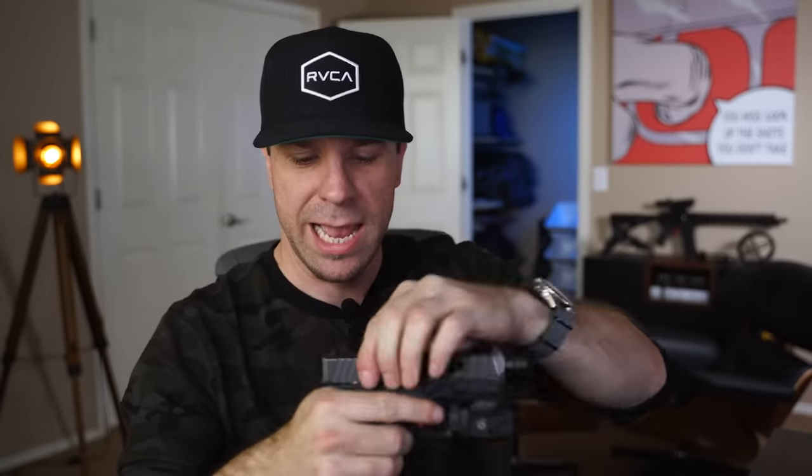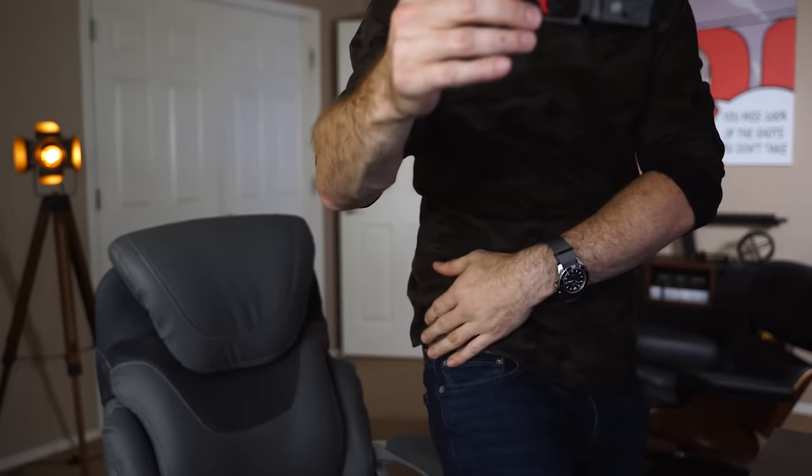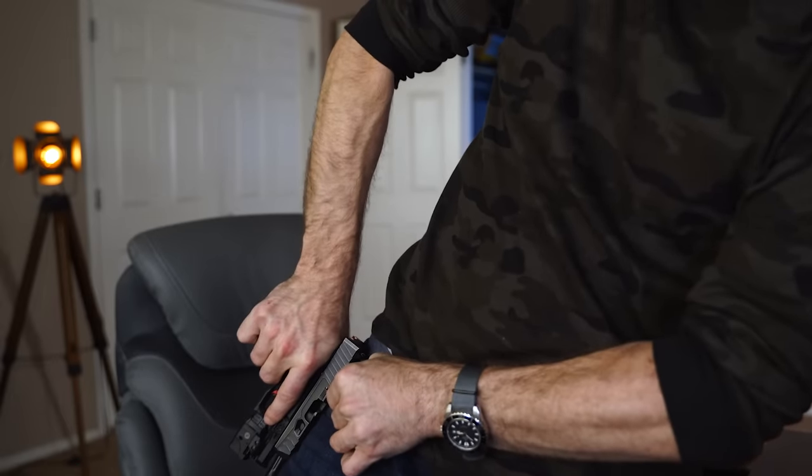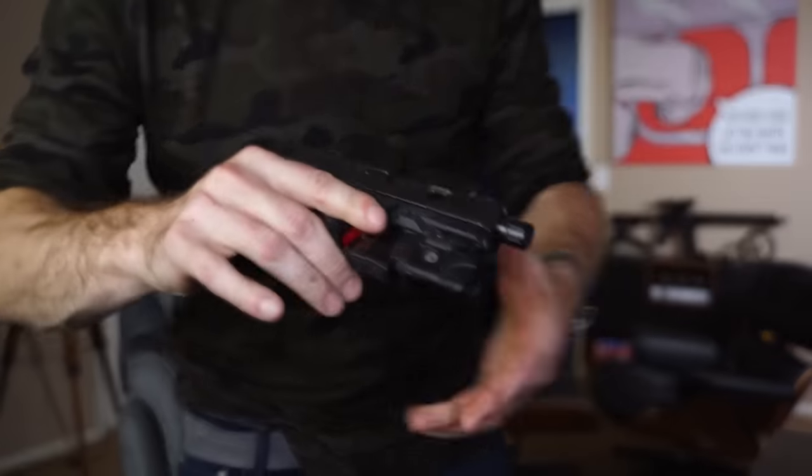You can pull them down easily — I like that a lot. Another cool thing: with stock sights on this you can kind of catch them, and they'll even catch in your belt a little bit, which is nice to have.